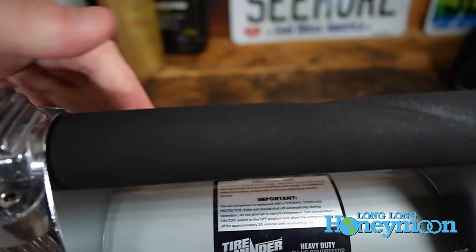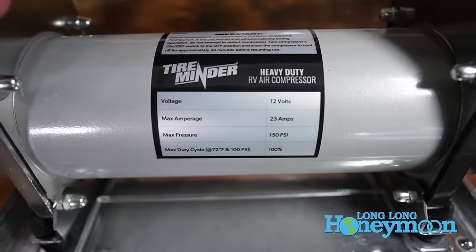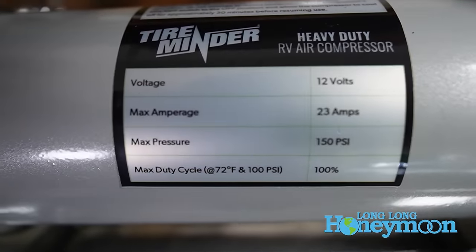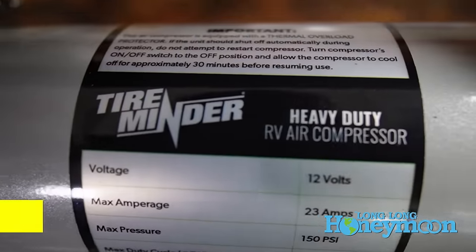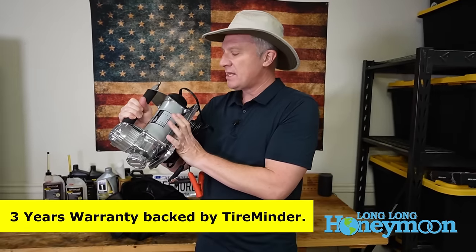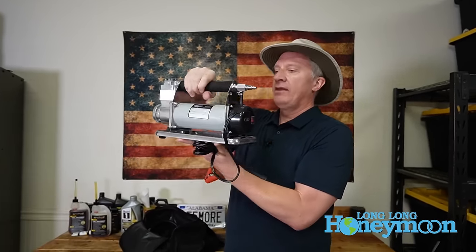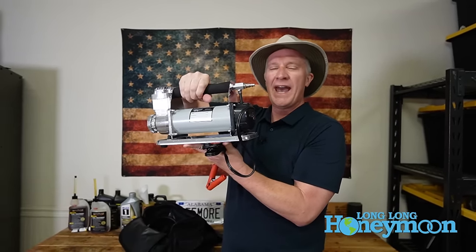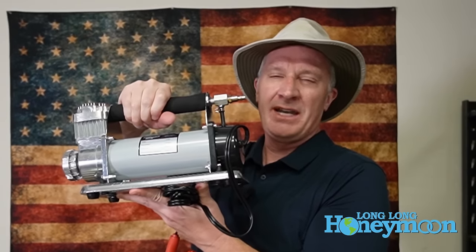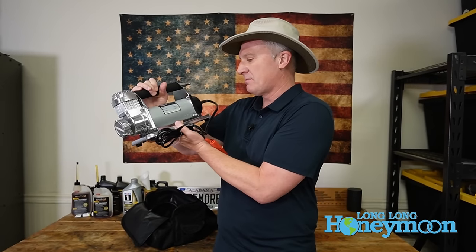Here it is, the TireMinder heavy duty RV air compressor, which can inflate tires up to a maximum pressure of 150 PSI. The key metric here is CFM — cubic feet per minute — and this little guy boasts 1.8 CFM. So it can inflate a huge tire from zero to 100 PSI in under 12 minutes. We're going to test some of these claims in just a moment.